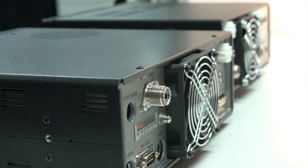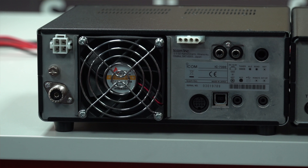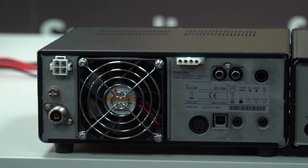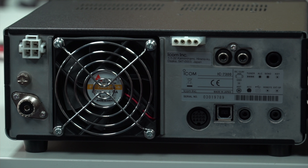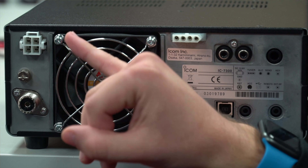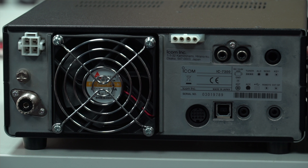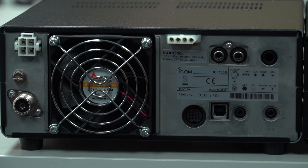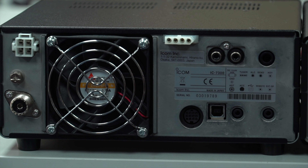Next we've turned the radios around for a quick look at the back, starting with the IC7300. Everything you'd normally expect: a DC power input on a 4-pin connector, a grounding lug and an SO239. There's ICOM's standard ATU interface which they've been using for the best part of 30 years. A large 100mm fan in the middle. We also have an ALC and a SEND line on phonos as well as a CW key input. Along the bottom we have a 13-pin accessory socket, USB-B connector, a remote CI-V connector, and a 3.5mm external speaker connector.